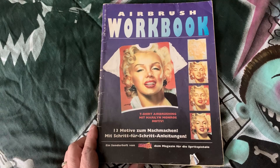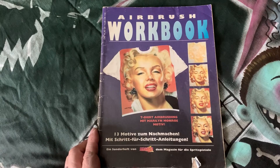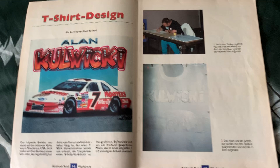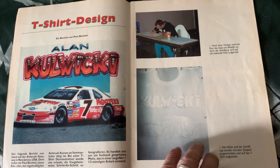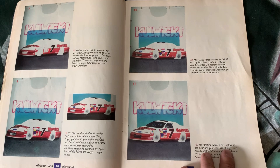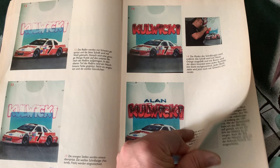I wanted to show you this airbrush magazine from Europe. This is a yearbook that came out in Germany a few years back, and I was actually featured inside showing folks how to paint. That's me when I was younger — it went step-by-step showing how I painted a t-shirt of NASCAR racer Alan Kulwicki. This was after he passed away, but I was very honored to have a feature in this magazine. I just wanted to share that to show you that yes, I have been airbrushing for quite a long time.